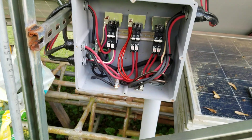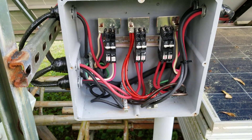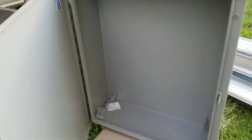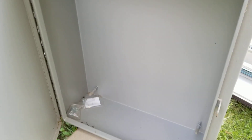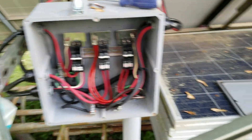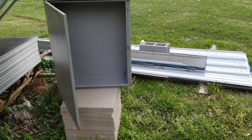I found it about three, three and a half years ago and saved it. Look at this — yes, it's that big. It's a Wiegmann box and it's got its own door. I believe it's about two feet wide by three feet tall, compared to my 12-inch box. You can see side by side — it's just huge.